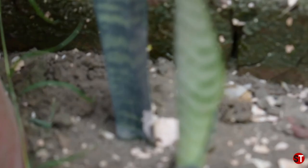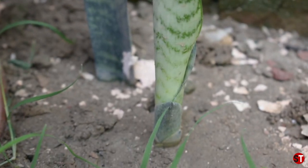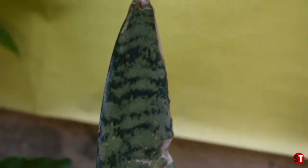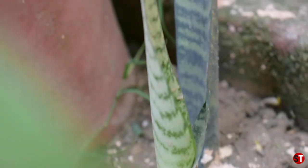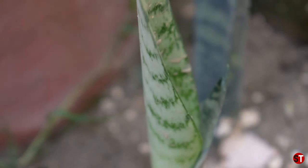Now I'm going to tell you the last and final propagation method — water propagation. Water propagation is already explained but you can see the result. You can see the roots that have grown in water. I have put it in the water and now you can see the new leaf. The method is very easy — check the water periodically and change it when it becomes dry or dirty. You can easily propagate it this way.